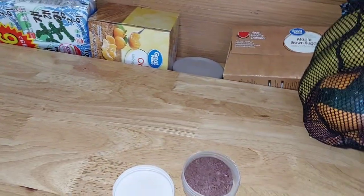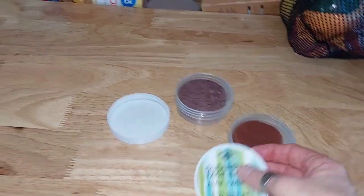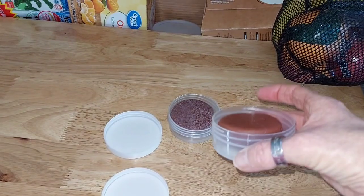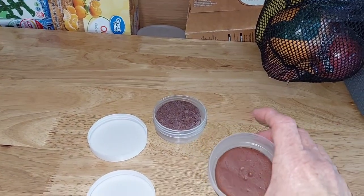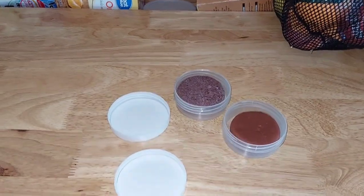Okay, I found these containers — I guess they're face balm or cleanser things. But I saw them and I said, those shampoo and conditioner bars will fit perfect in there. And as you can see, they do.